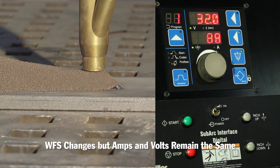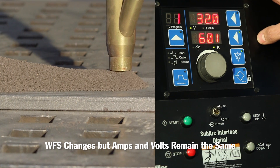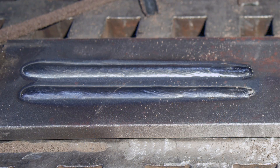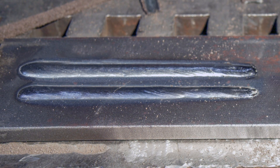We saw the wire feed speed change about 15 inches per minute, but the 600 amps and 32 volts stayed the same. Because both current and voltage are used in the heat input calculation, maintaining these preset values keeps your heat input consistent. In the example shown, we maintained a heat input of 68 kilojoules for the duration of the weld.